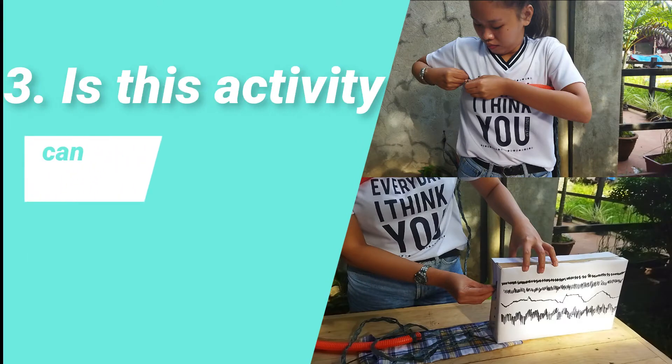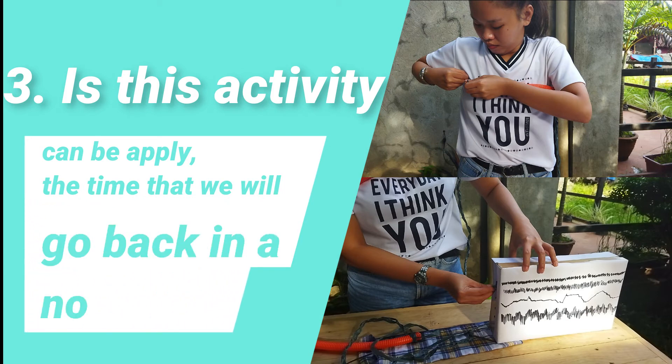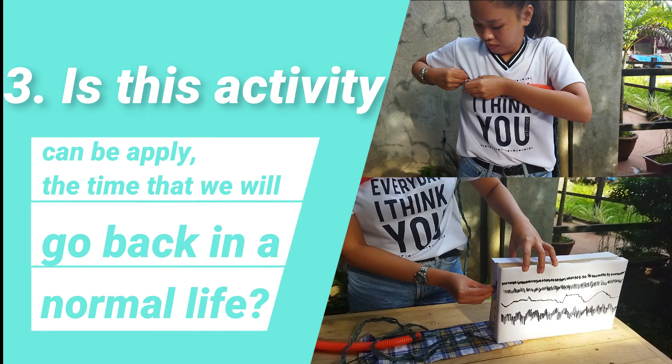Can this activity be applied when we go back to normal life? Yes, this activity can be applied when we return to normal life, as long as you follow the procedures in making an improvised polygraph instrument and can provide the materials needed. I also think it's better to do this activity in school because you can easily approach your professor when you have concerns or questions about the activity.